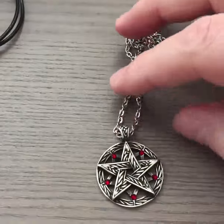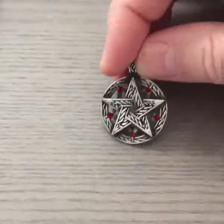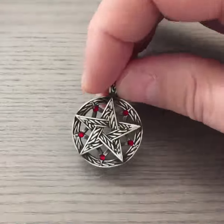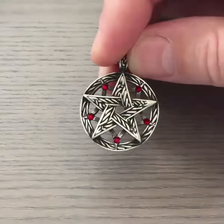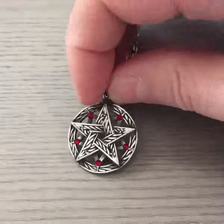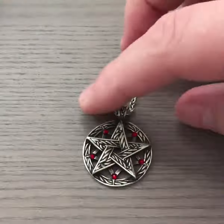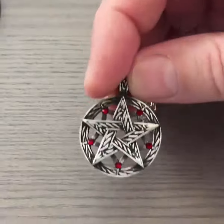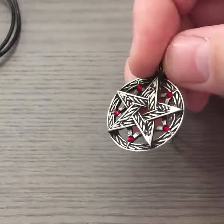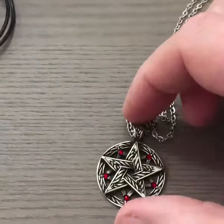I could talk about the pentacle and what it's all about, but I assume if you're watching this video you already have an idea. Really quick: the pentacle is all about power and protection. The circle will protect you, while the pentacle itself with its five points will offer you power in all areas of your life.